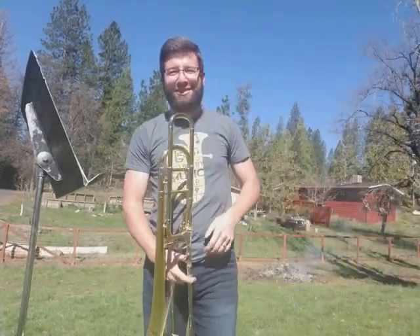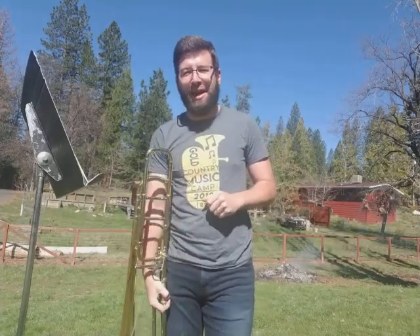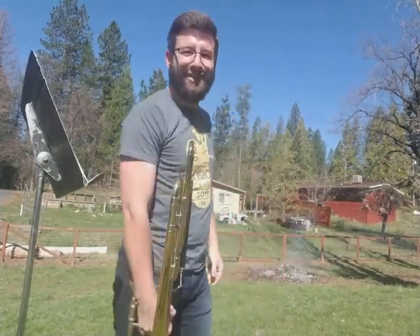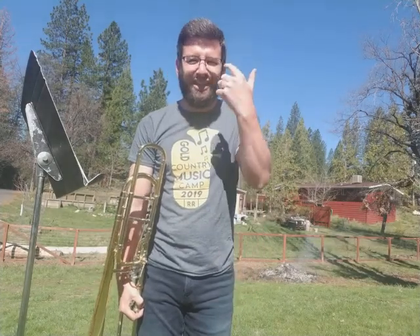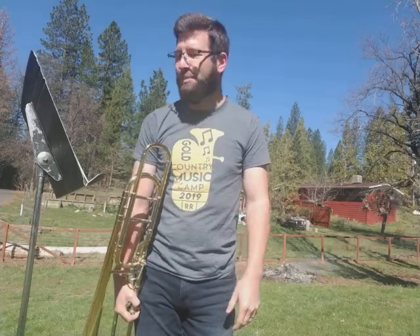Hey, good morning band members. Once again, I am Mr. Rogers, band director at Sonora Elementary for the Bobcat Band. Just kind of finishing up a burn pile this morning, so I figured it's at its point where it's not going to consume me in smoke. I could play some music with you out today. You can see I've gotten quite a bit of sun lately — I forgot to put on the sunscreen. But, it happens.